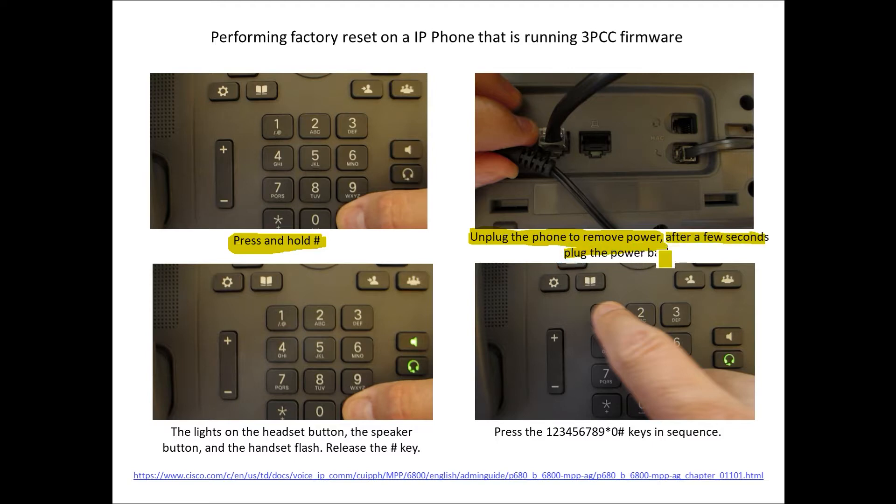After a few seconds, go ahead and apply power back to the phone. When power is applied back, this may vary slightly depending on which model of phone you have, but on this specific phone, you'll see the speaker and headphone buttons flash on — in this case, a green color. Once those buttons light up green, release the pound key. As soon as you release the pound key, enter in 1, 2, 3...